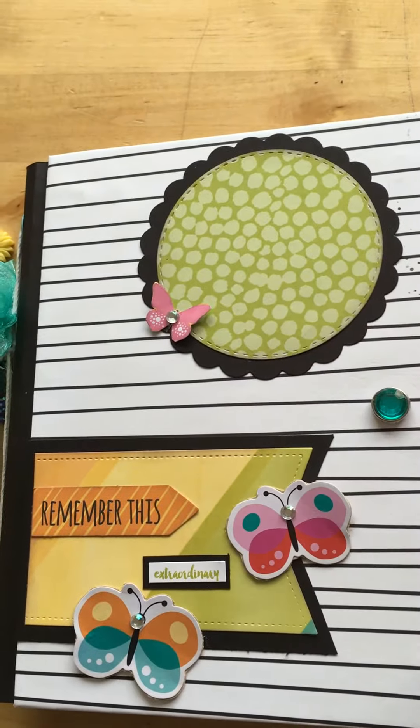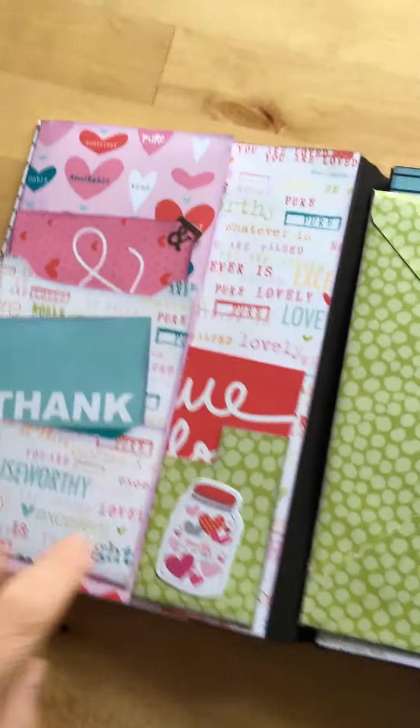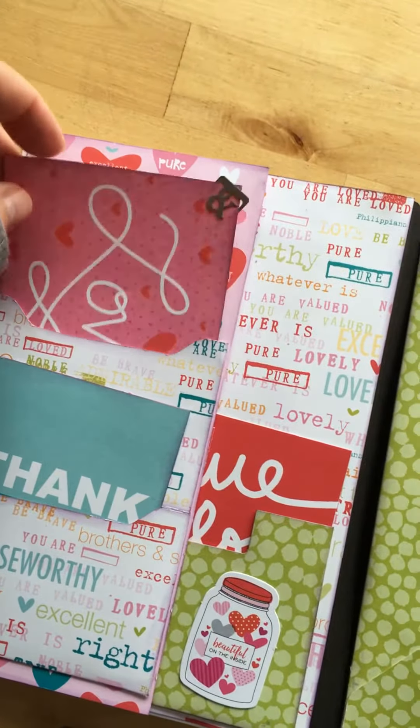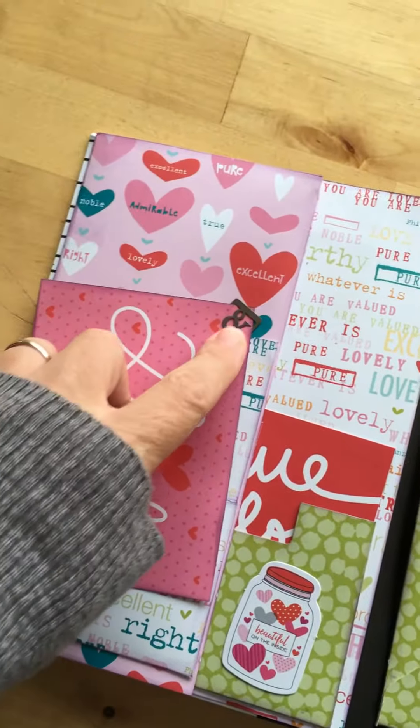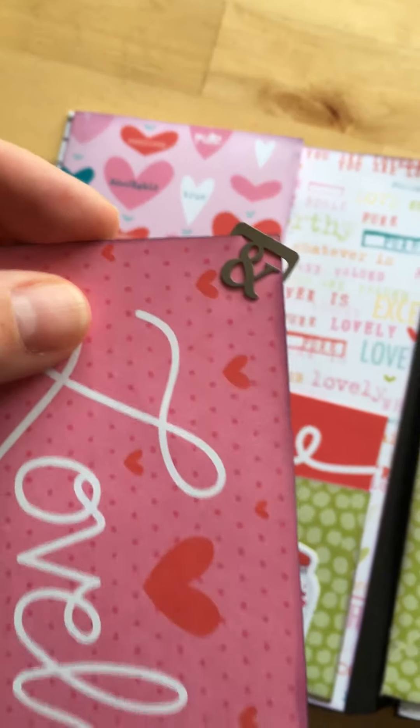Let's open it up and go inside. Here is the front cover — it has two pockets. On this pocket card I put a little Stampin' Up paper clip; they're so cute.